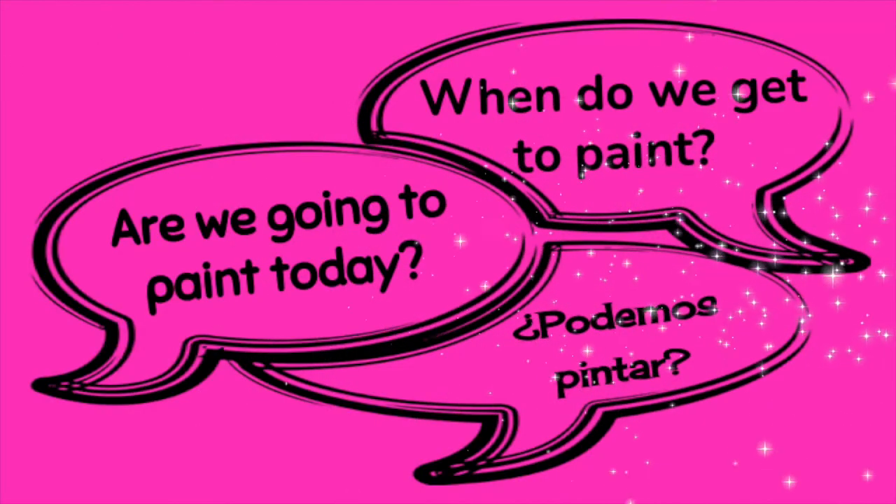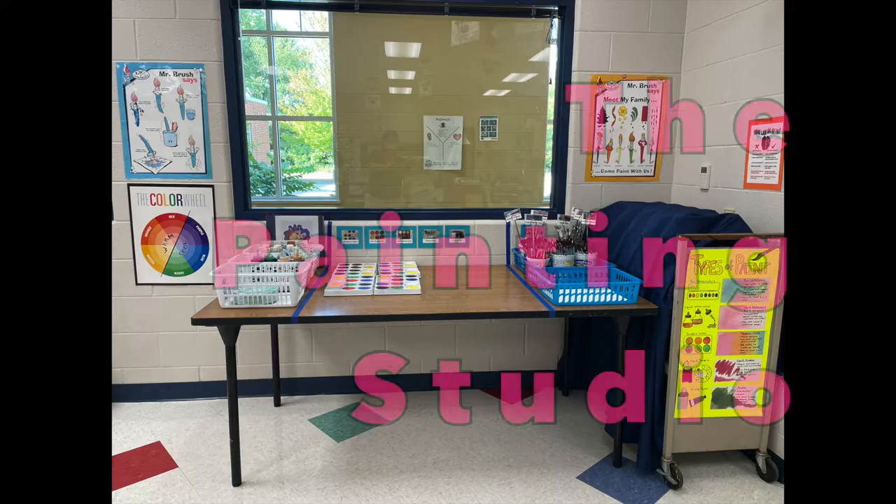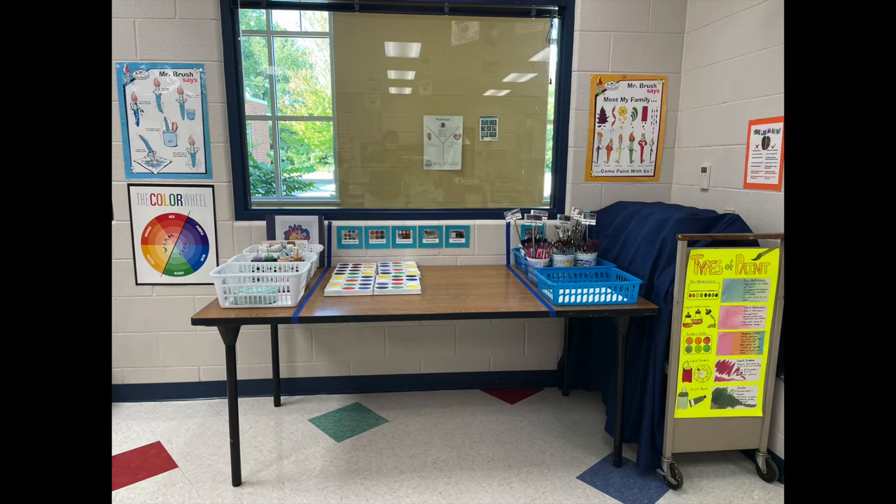Hello, artists! You've been asking for it and it's finally happening! We are opening the Paint Studio. This video will give directions on how to use and share the studio so that everyone can be successful.